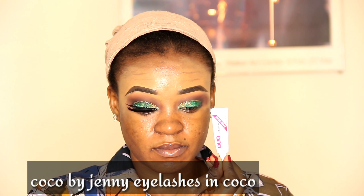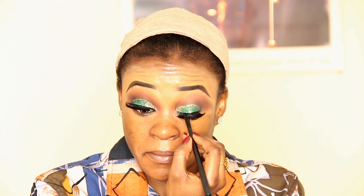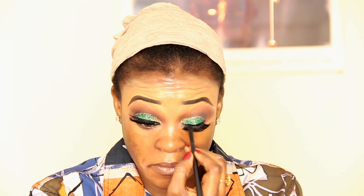I will draw a curved line on the cut crease. Then I'm taking these Coco by Journey eyelashes and eyelash glue — I'm just going to fix my eyes. Then I'm going to take this gel liner with my eyeliner pencil brush. I'm just going to get a straight line and draw a sharp cut at the inner corner.